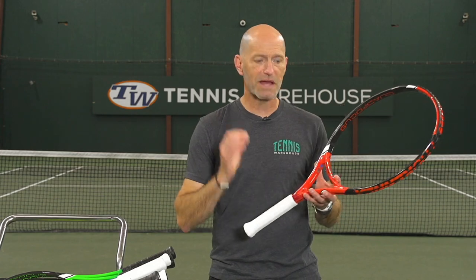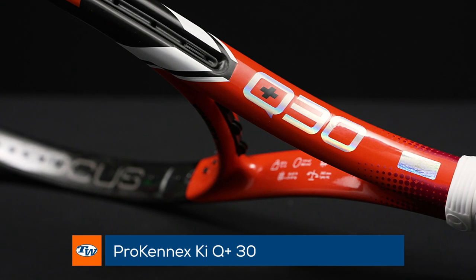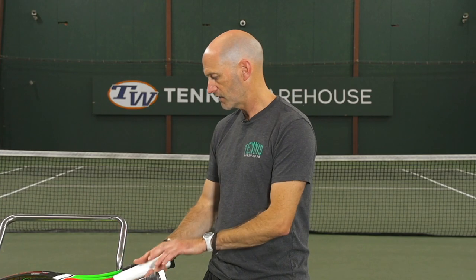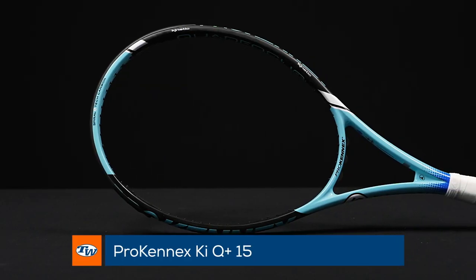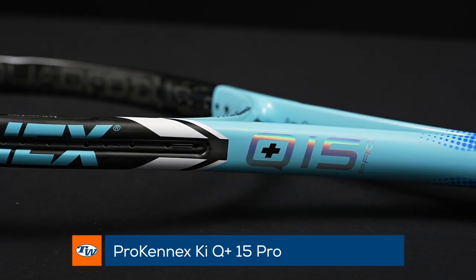Now if you're looking for maximum power, the Q30 is the way to go — just a cosmetic update on this one, so the rest stays the same. Same with these rackets as well: new cosmetics on the Q15 and Q15 Pro in a really nice eye-catching light blue.